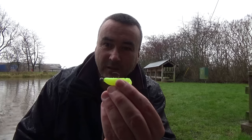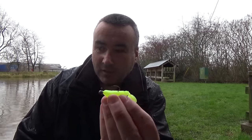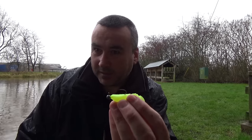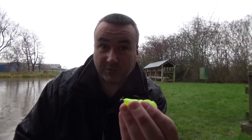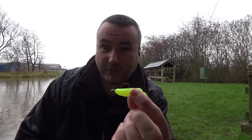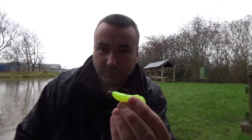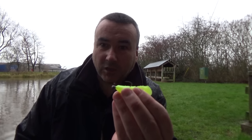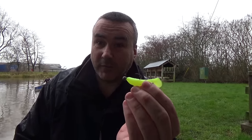Lure fishing in coloured water — it's not as difficult as it looks. The coloured water actually helps us in some ways. The canal is pretty featureless, and the biggest features on it are the margins themselves, the canal walls, which is why the fish get close in. They don't want to be in the middle where the bottom's being turned over all the time, so they tend to stay in the edges. And the dark water means they can't see us as well, so it cuts both ways.